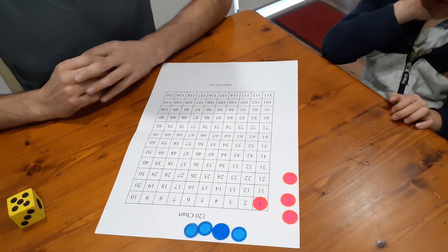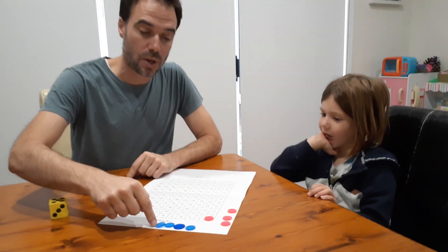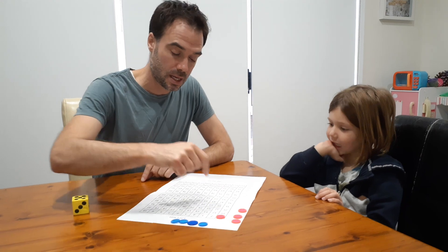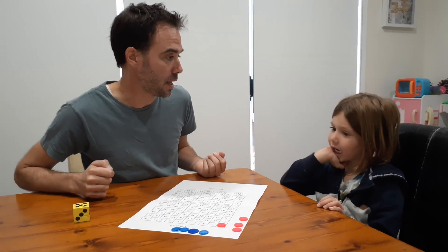The way the game goes is it's basically a race to get your four counters from the one square to the 120 square. I think the best way to play is to start playing.